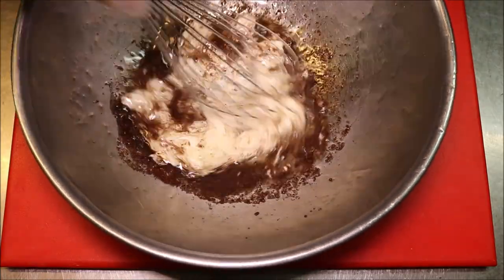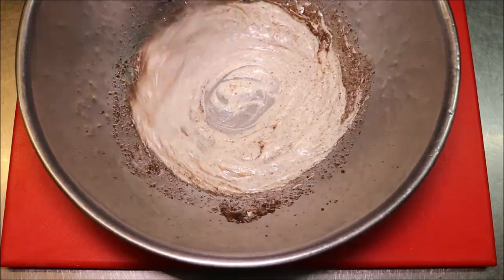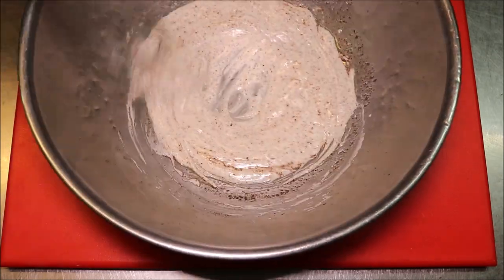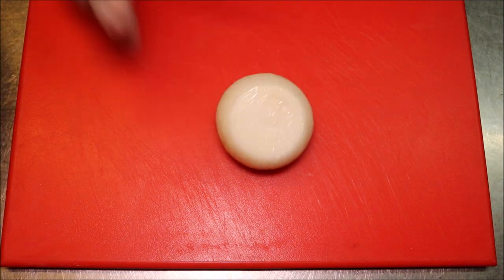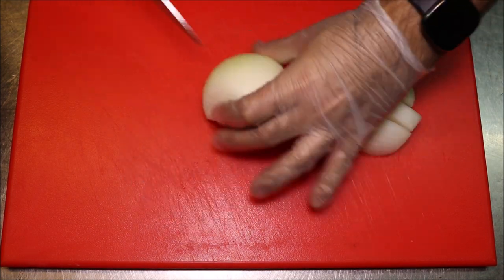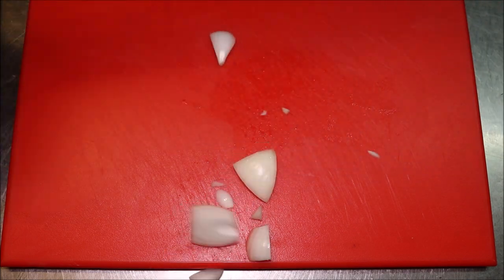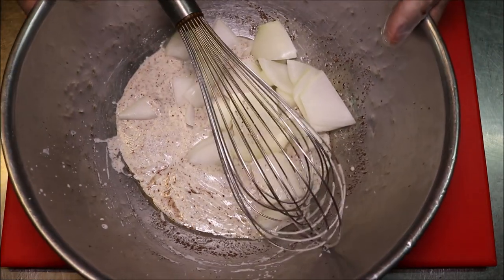Now we're just going to mix this all together and get that well combined. Next we're going to bring across 1 whole brown onion, and we just want to coarsely dice this. We're going to add this straight to our marinade, then set that aside.